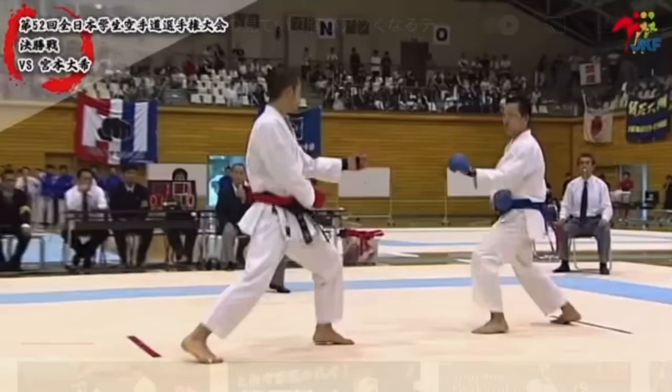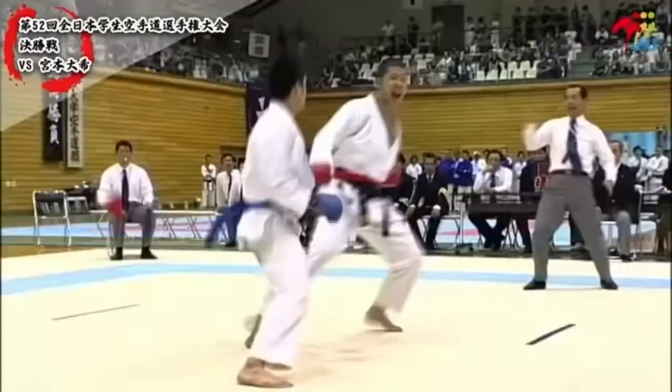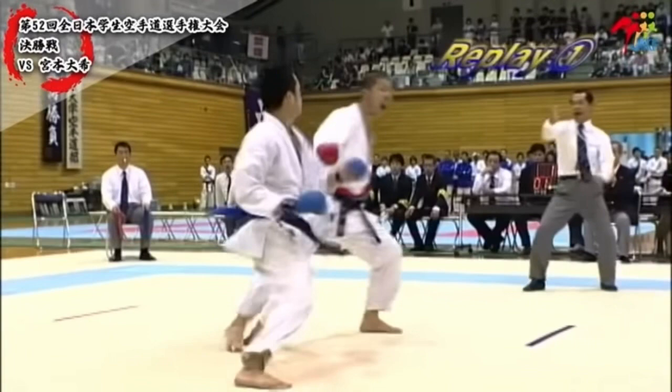Today we're watching Shinohara Hiroto, and I really want you to watch his back foot. He starts off early on these attacks with a sprinter stance. He's going to do a kizami blitz here — a beautiful attack — and it still works. He's more in this back foot forward sprinter stance, which you can see was much more common a couple of years ago.